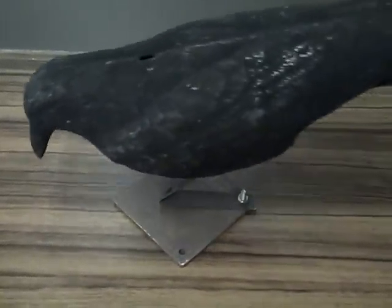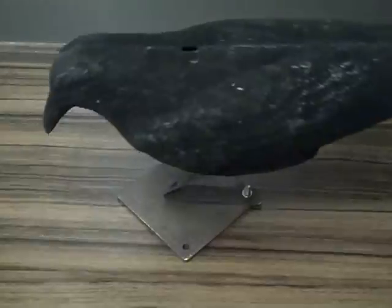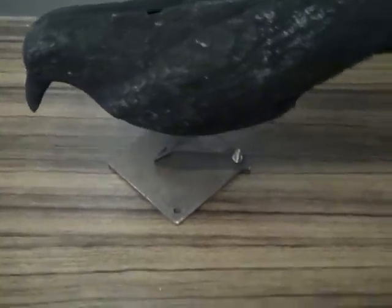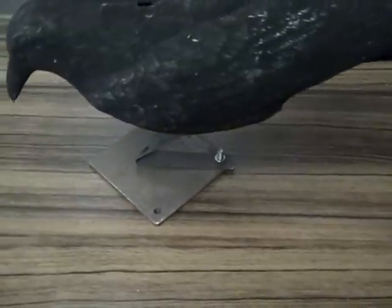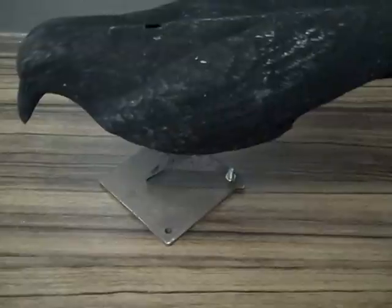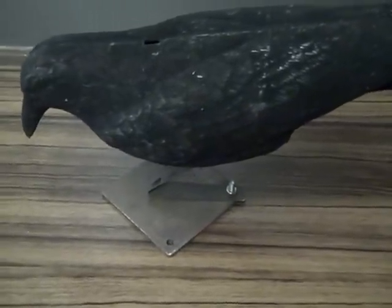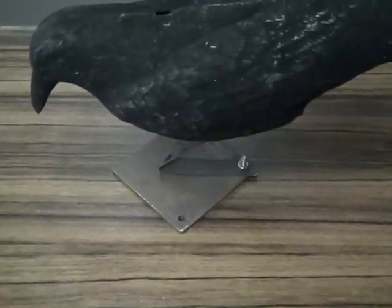Any breeze will get this crow pecking or rocking and it can be attached to the top of a fence post or any wooden log. I haven't tried to stick it to the ground — I think it might come loose, but you may be able to. Most of my shooting is done around the farm yard so I'll probably keep it attached to the steel.